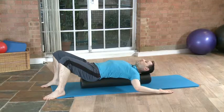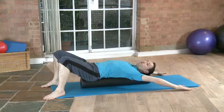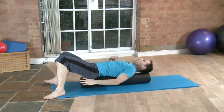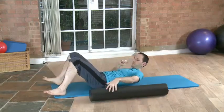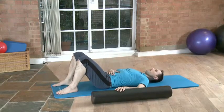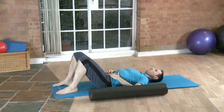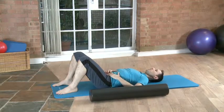What I really like doing when I finish whatever I've done on the foam roller is to lie on my back and just feel the back — how it's open on the ground, how it feels different to being on the foam roller.